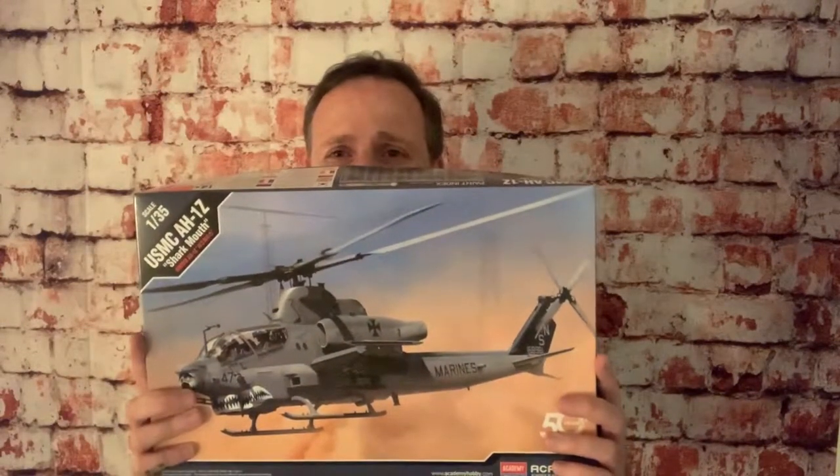Welcome back to part six of the Academy AH-1Z helicopter build. Last week we painted and decaled the aircraft, and this week we're going to do weathering. We're going to do three stages: sand back some of the paintwork, add a clay wash, and come back with the oils. This video is about 14 minutes long, so pretty short and sweet. Let's get started.